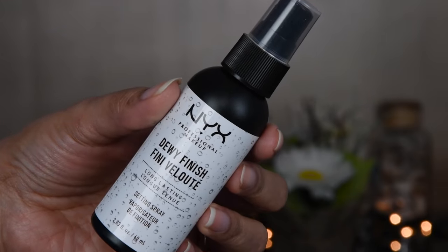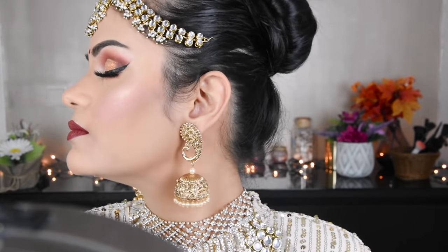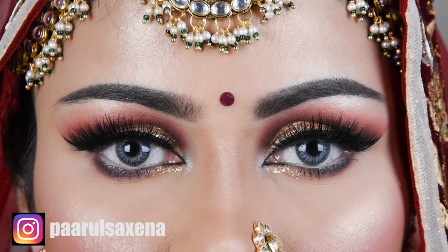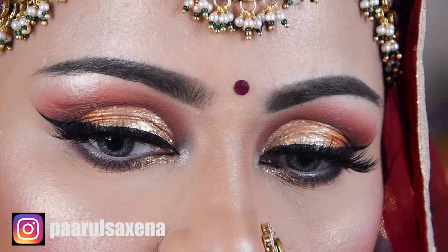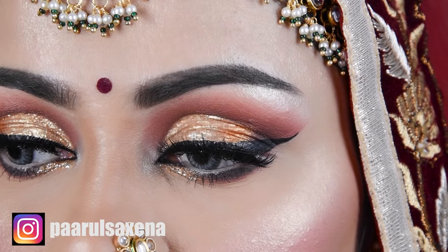I have used a setting spray for a dewy finish — if you want a matte finish, you can use a matte setting spray. This is the end of the makeup look. If you liked the video, please like it and subscribe to my channel, share it with your friends and family, and follow me on Instagram and Facebook. Thank you very much for watching, bye!